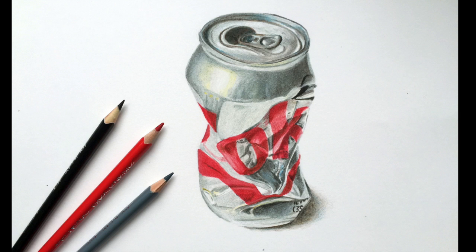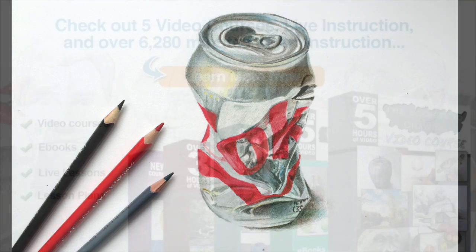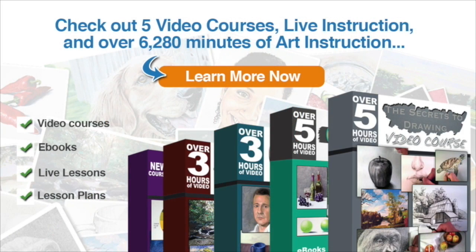I hope you enjoyed this look at Ariana's Art Vivid colored pencils, which you can pick up on Amazon. If you enjoyed this video and you're ready to learn more, check out our video courses — weekly live instruction, over 6,280 minutes of art instruction, including video courses, ebooks, live lessons, lesson plans, and more. The colored pencil course is included with membership — just click the 'Learn More Now' button to find out how you can become a member today.